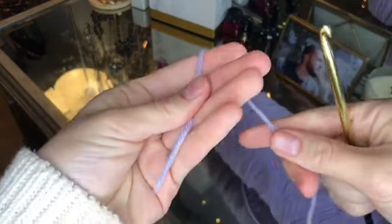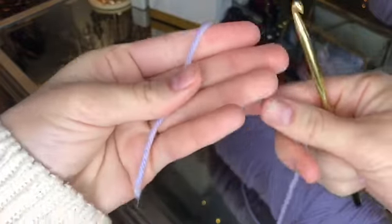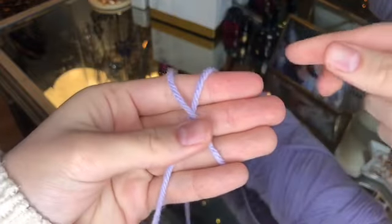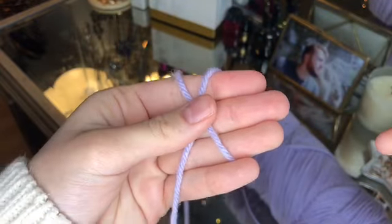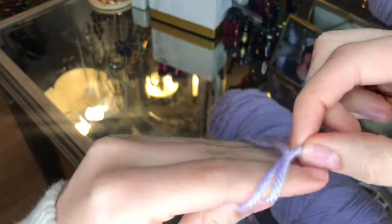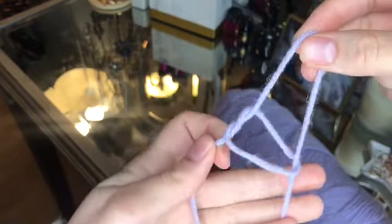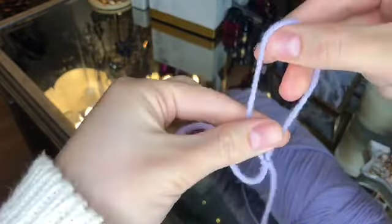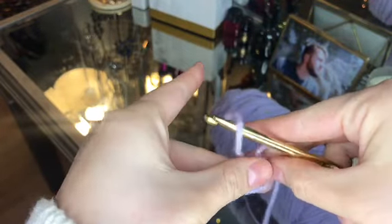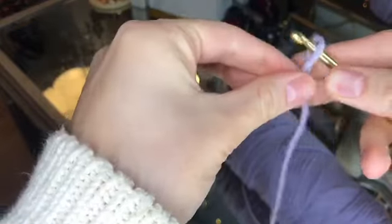To start a slipknot, you're going to create an X on your hand by folding the yarn over itself. Hold the end on your thumb, make an X shape, then flip it around and pull the back string through the front string. Then put your hook in the loop and tighten the loop until it's snug on your hook.